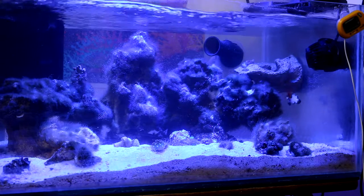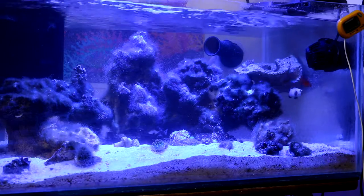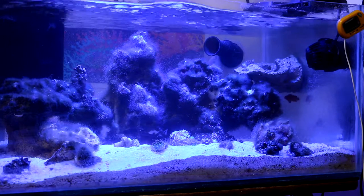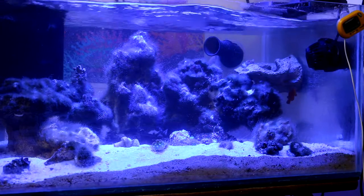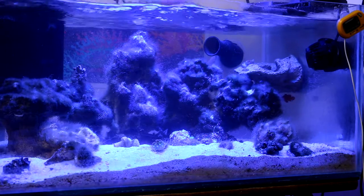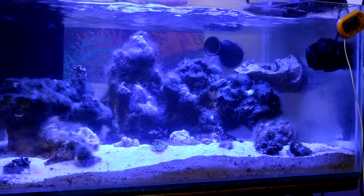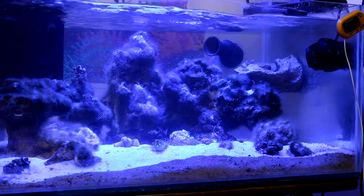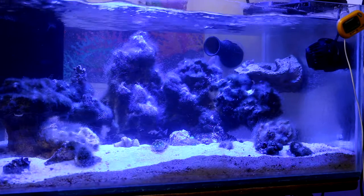I haven't added anything new, because until I take care of this algae problem I'm not adding any corals — it would be a lost cause at this point. My main goal right now is to protect the few surviving corals in there. My zoanthids — some of my zoas are still alive and trying to compete with all the algae. The best thing I can do is scrub off any algae that's around or on your corals so it doesn't suffocate them and they can still take in nutrients, food, and water.